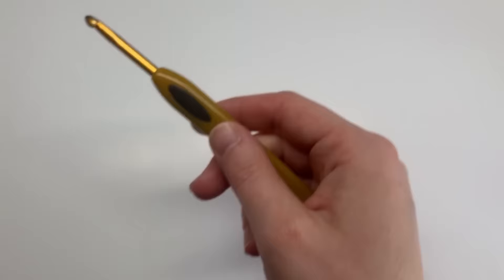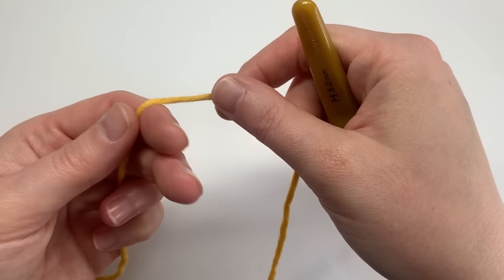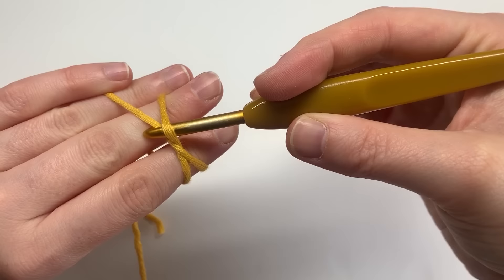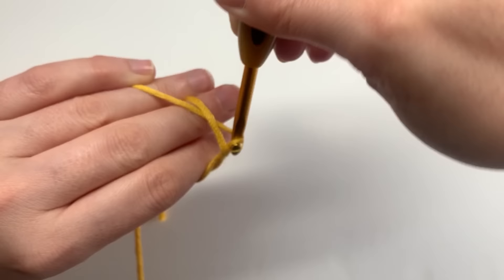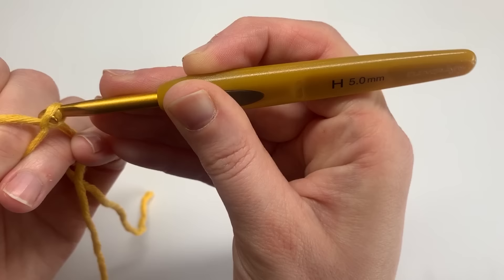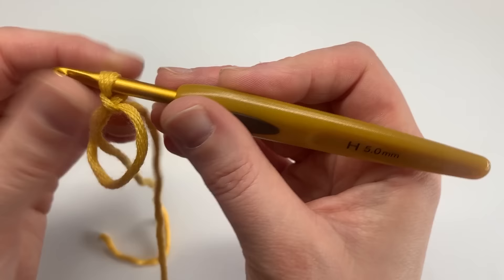So let's get started. For this I'm using a five millimetre crochet hook, and you're going to start with a magic circle. If you're unfamiliar with how to crochet the magic circle, I'll pop a link above. The way I do it is I wrap my yarn around my two fingers, take it over and cross it over, pick my hook up, spin it round, make a little cross, then pick back up the yarn. It is quite tricky for beginners, so I'd recommend definitely practising it or watching the other video in a little bit more detail.